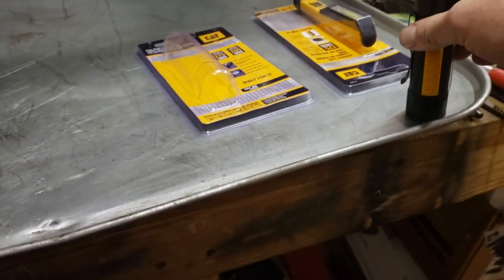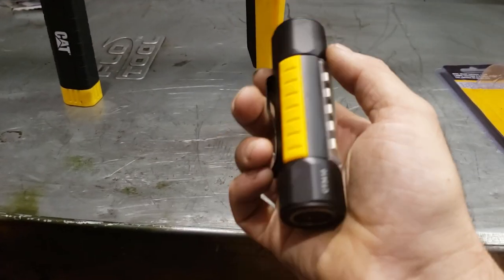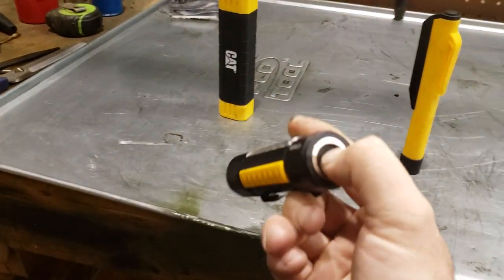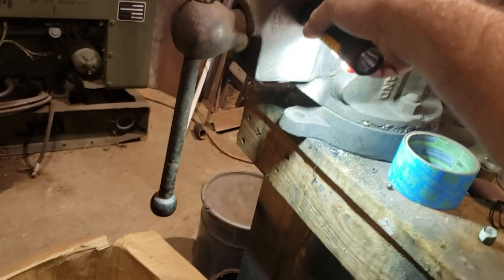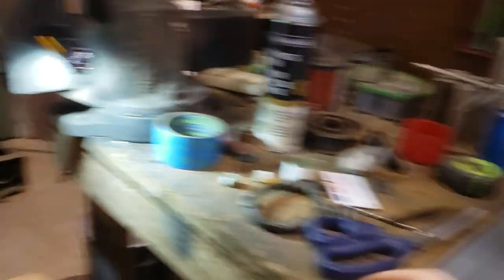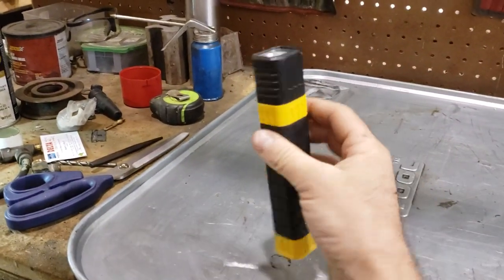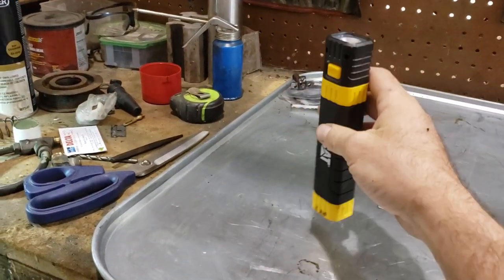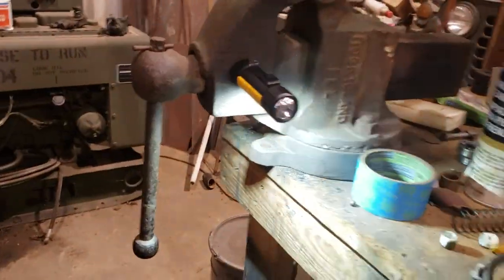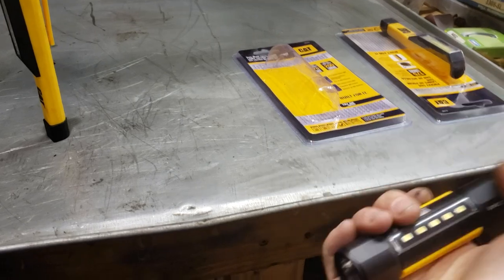Oh, it is magnetic. Cool. That's even better, because that's going to be brighter than this one, and probably brighter than this one too. I've already gotten rid of the package for this one — I don't remember the lumen rating — but this one's probably not as bright as that one. But they're all awesome lights, and this is a nice compact package, but not so small you're going to lose it.